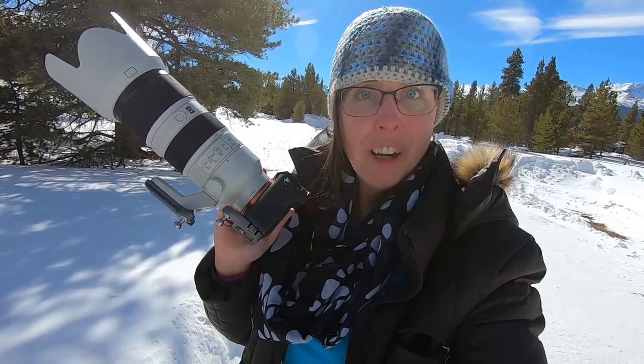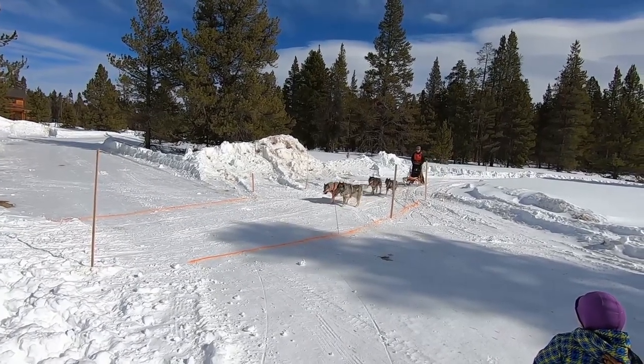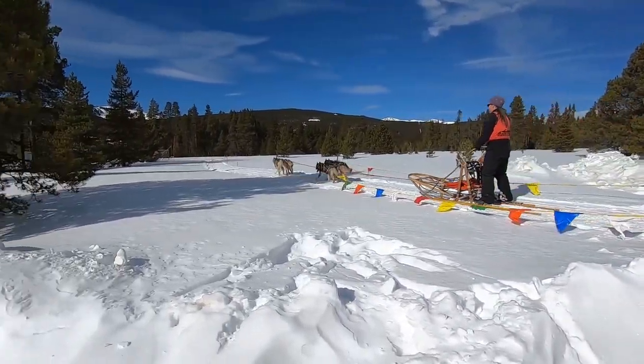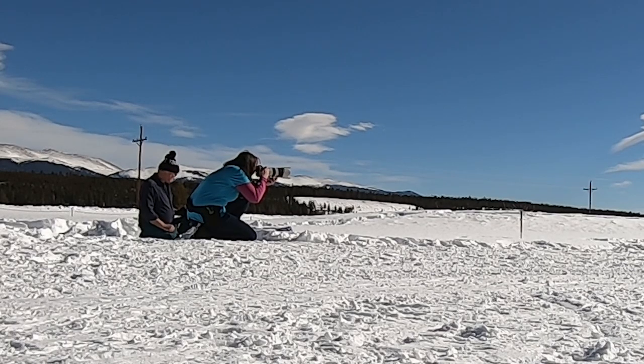Let's talk a little bit about gear considerations. I have got my GoPro, I've got my iPhone, and of course I have my Sony camera. Right now I have the 70 to 200 lens on because I'm on the side of the trail, and I want to stay back so that I don't distract the dogs. I want to be able to zoom in on some of the expressions. So when I'm on the trail side or at the start or finish line, I choose the 70 to 200 or a longer zoom lens for sure.